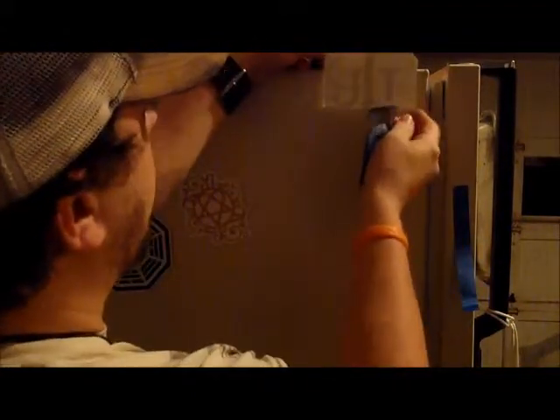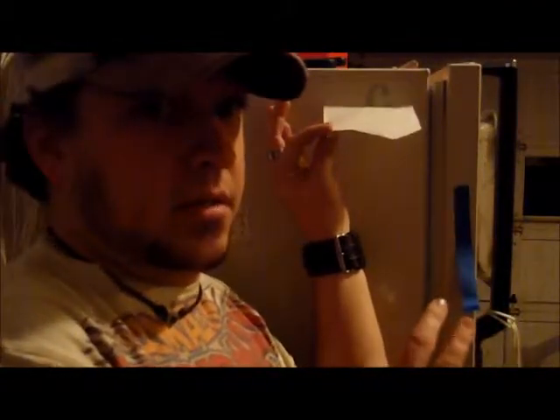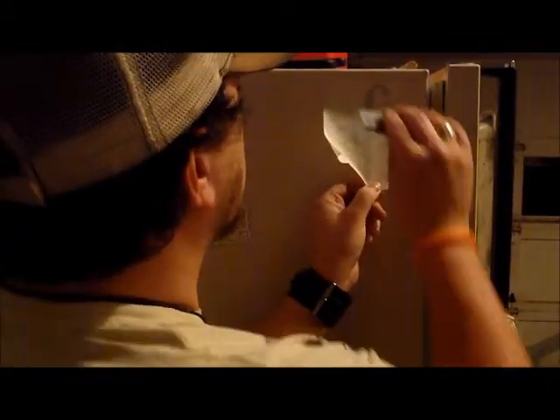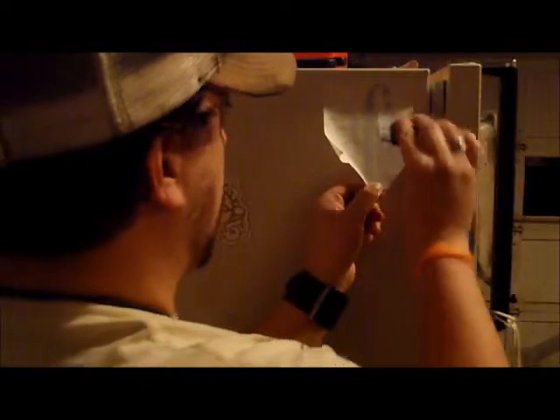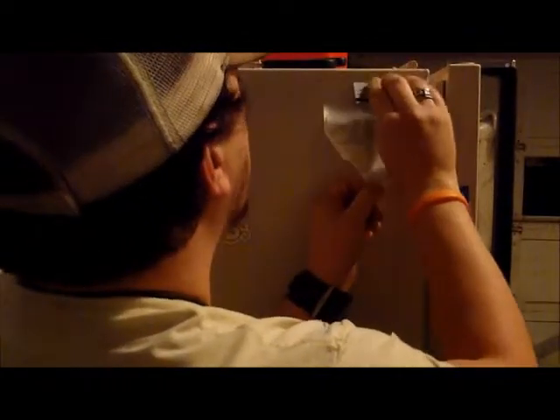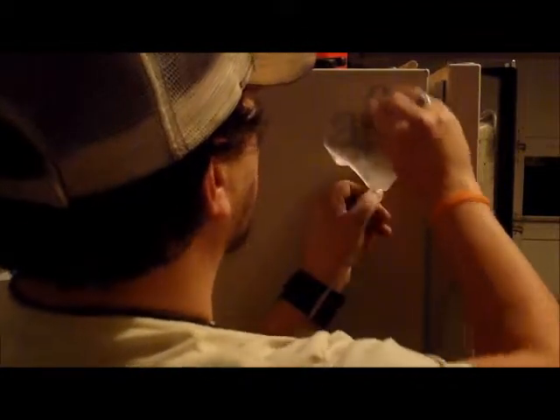Take the tape off, take the paper backing off — you might end up with a little crease there, it's going to happen sometimes. Just make sure you start at the top; you don't want to start where it's connected, start at the very top and go down.